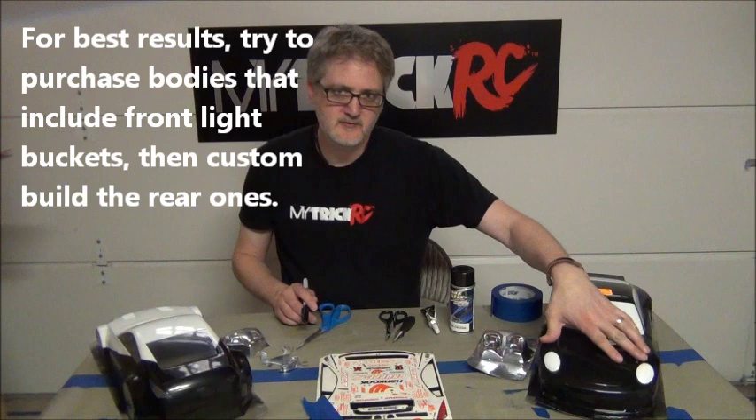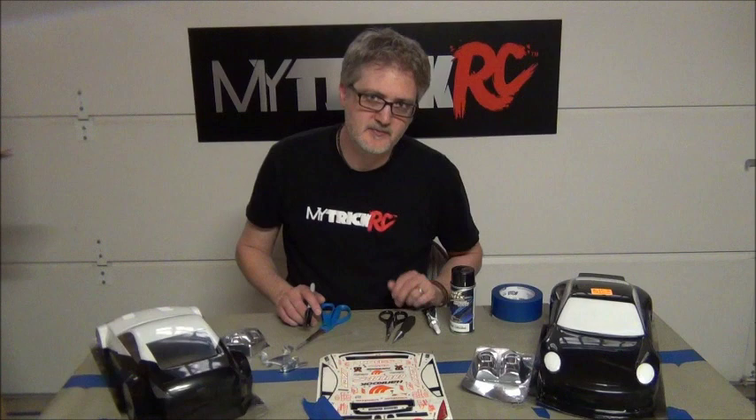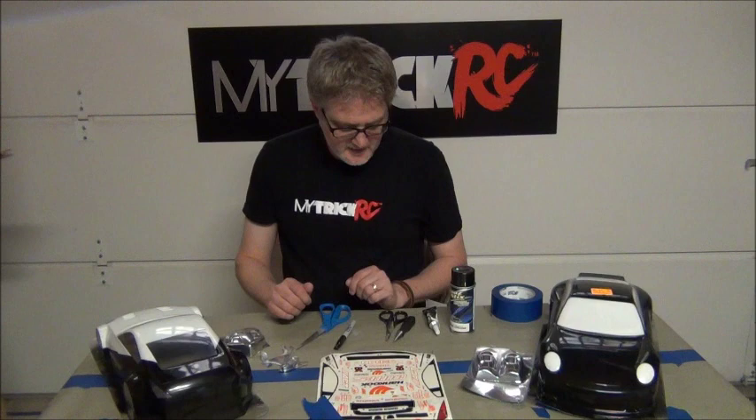Make sure the paint mask decal is always a little bit smaller than the red sticker. One other thing to note: we don't recommend trying to build light buckets for the front — it's hard to make them come out well. Look for car bodies that have at least a front light bucket, and then you can always build the rear ones easily. That's how we made our sticker — we cut it out and applied it, one for each side.